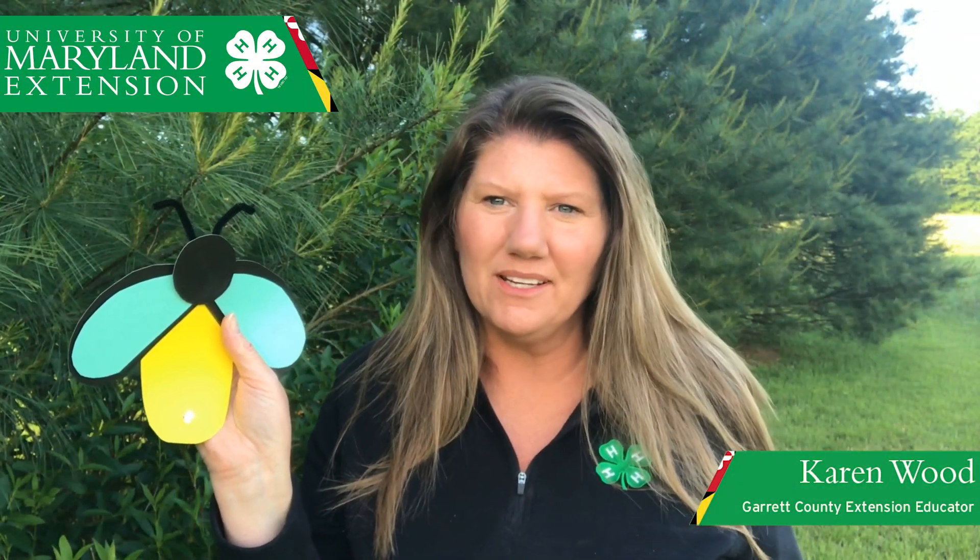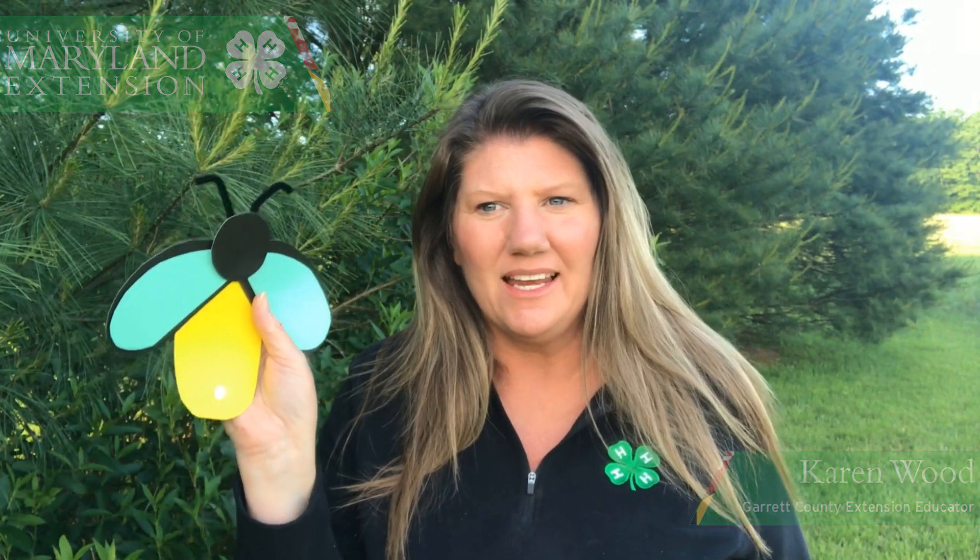Hello, this is Karen Wood from the University of Maryland Extension, Garrett County 4-H, and today I'm going to show you how to make a paper circuit lightning bug.